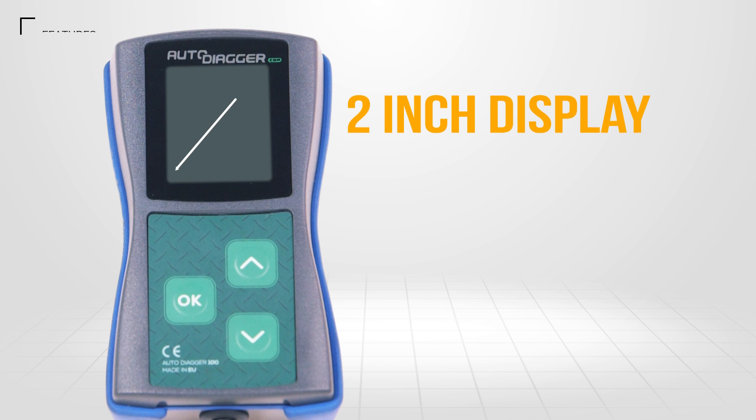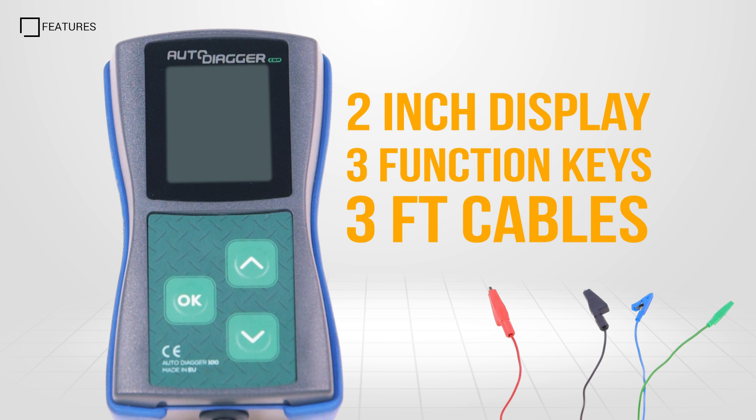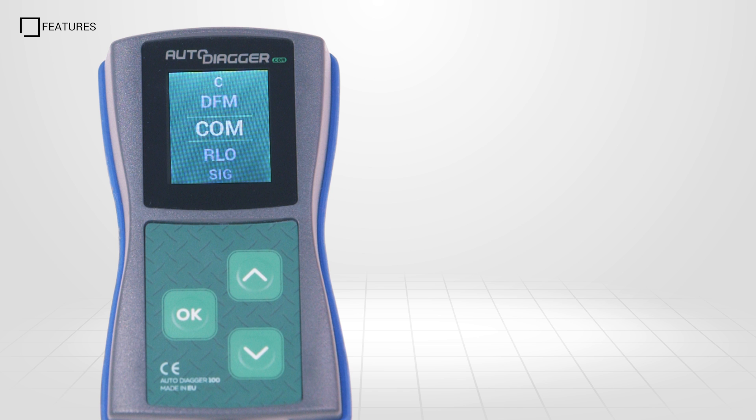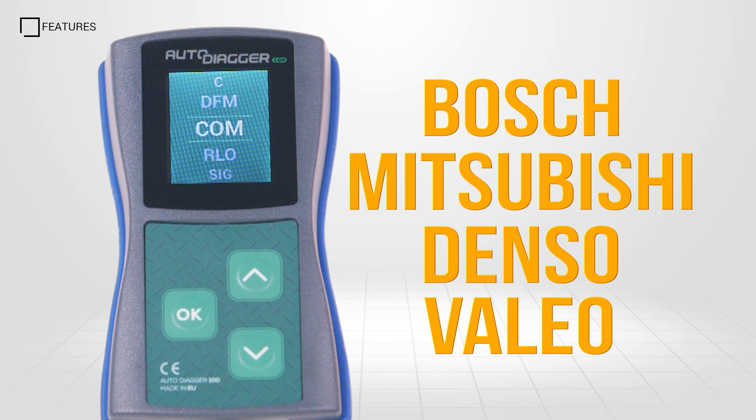The AD100 has a 2-inch display, with 3 function keys, a cable length of around 3 feet, and supports 7 different regulator protocols. COM, covering both LIN and BSS communication protocols, is found in many Bosch, Mitsubishi, Denso and Valeo alternators.